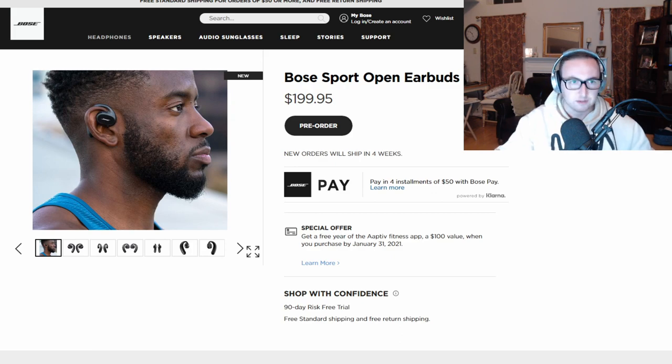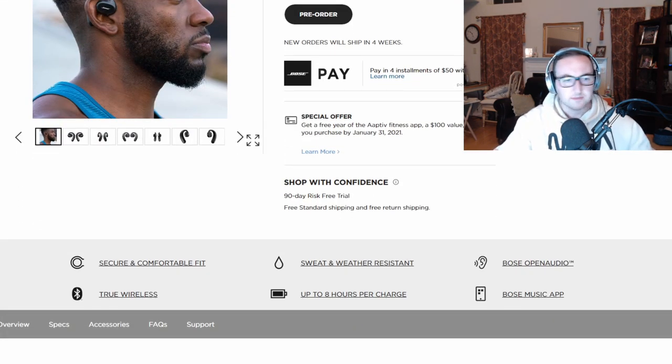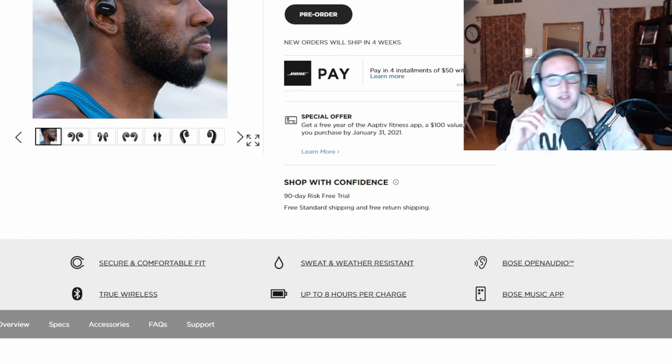It's going to have good sound, it's going to fit really well, it's going to have everything you want. Secure and comfortable fit, open earbuds — we'll talk about what those are — clear calls, eight hours per charge, sweat and water resistant, they have an app, it's wireless, and Bose Open Audio. That's the interesting part, that's the technology that they're going to implement on this, and this is something I want to go and talk about.